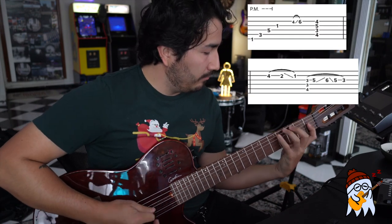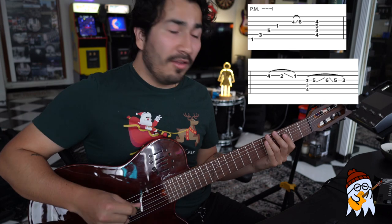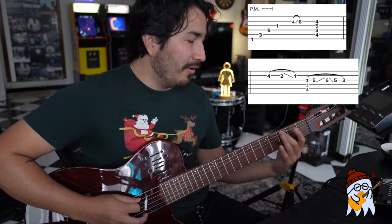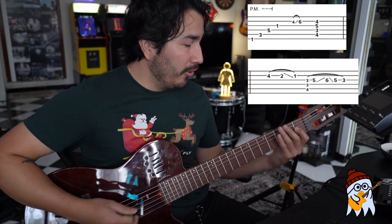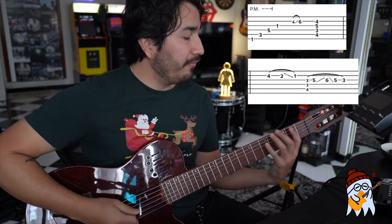Here's part three. To play part three we start off the same way as we did part one — we are going to palm mute the first three notes, which is going to be the sixth string first fret followed by three followed by five, and then we are going to hit the third string first fret as a regular note. After that we're going to jump with our pinky to the second string sixth fret. After that we're going to hit a D flat major nine chord.